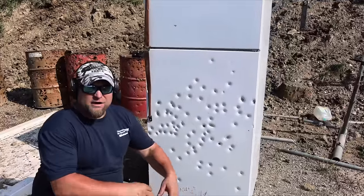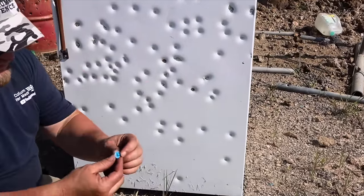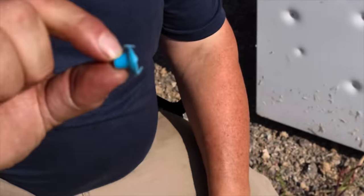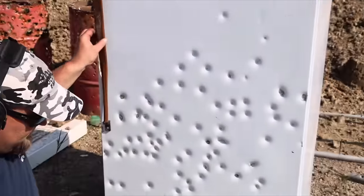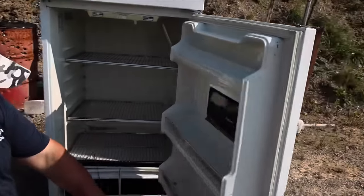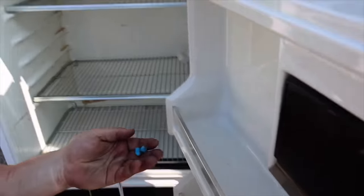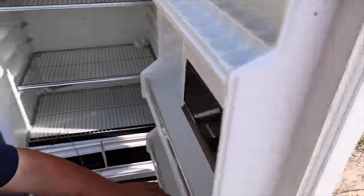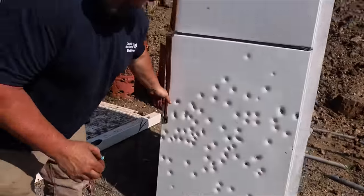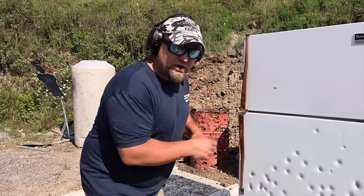At 45 yards none of the plastic rounds went into the fridge — it totally smashes them. For the critics who think these would penetrate a ton: it dented the fridge but none went in. Actually two bullets made it into the first layer; the rest just dented it. Now we're going to move 10 yards closer, shoot again, and keep doing it until we eventually shoot all the way through.